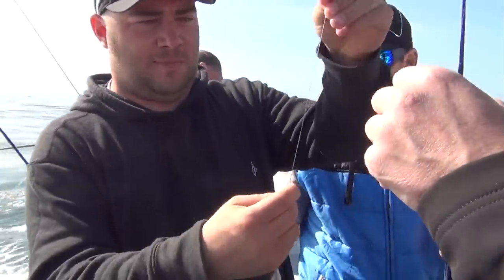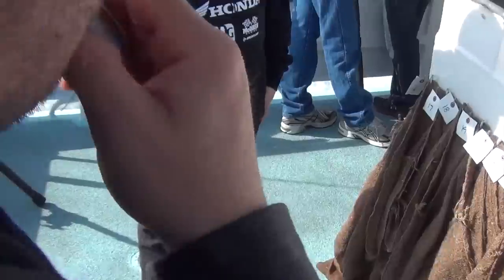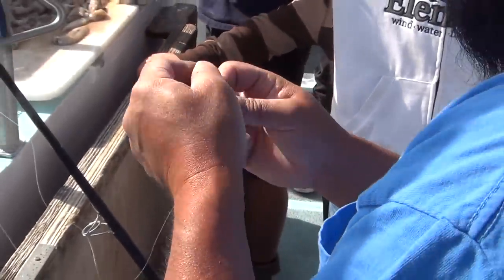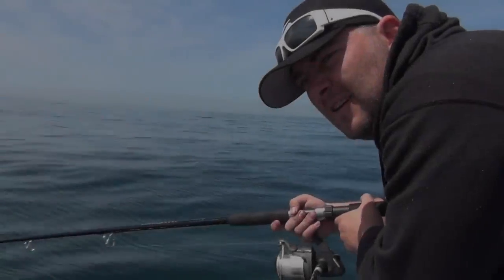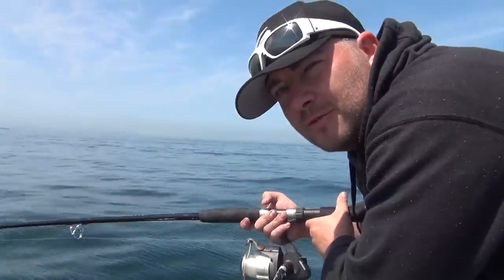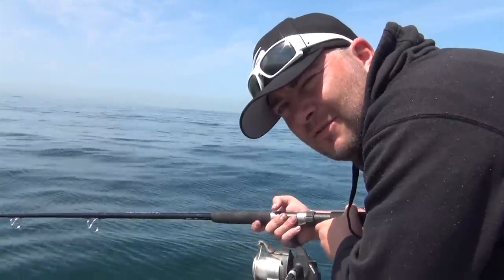I've never done it this way, but basically it looks like he's got the 12-ounce sinker on the bottom, and then about 18 inches up we'll put a hook, and then about another 12 inches above that another hook. That's the dropper loop — we'll have to learn that one. I think the secret of this fishing is feeling when you have a bite and being able to distinguish a bite from just the current under the ocean. I'm pretty sure I haven't had a bite yet. We need to catch something for dinner.